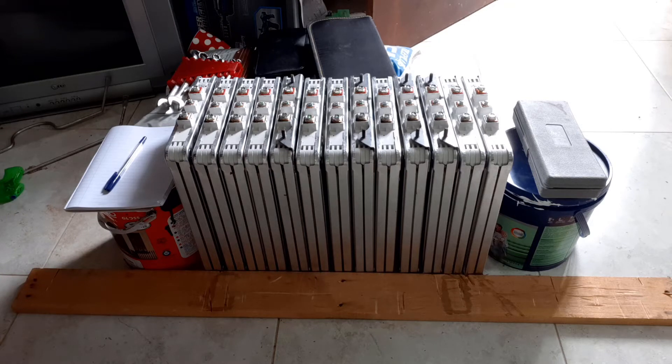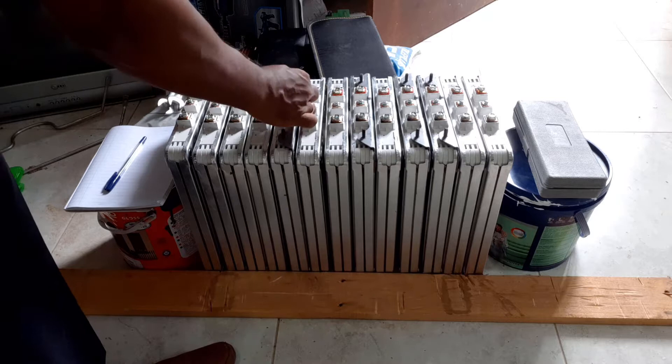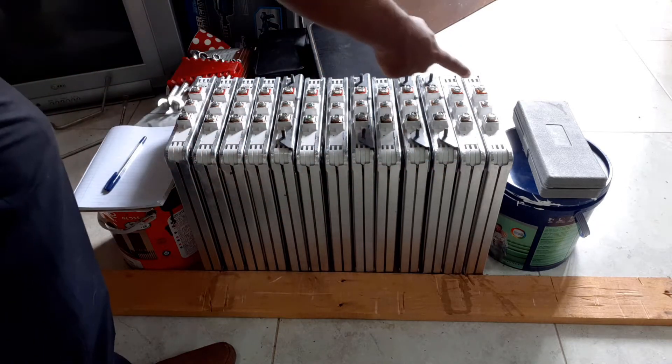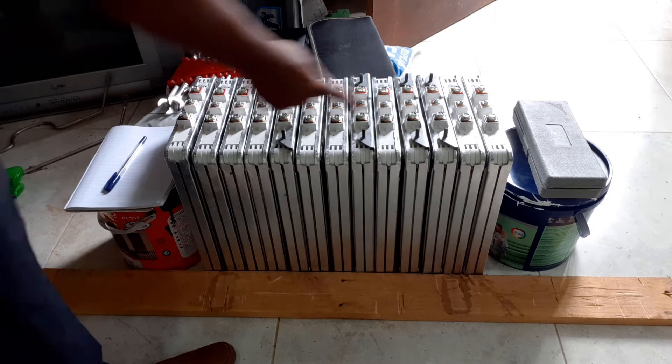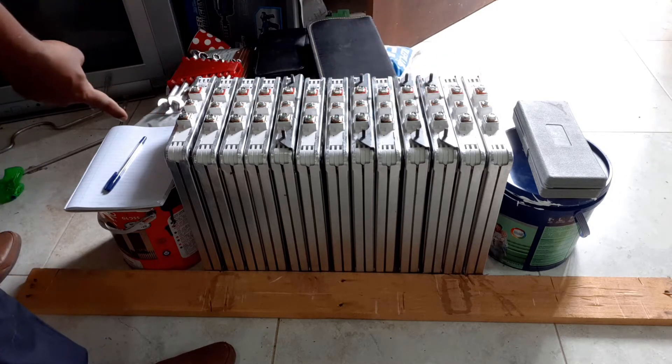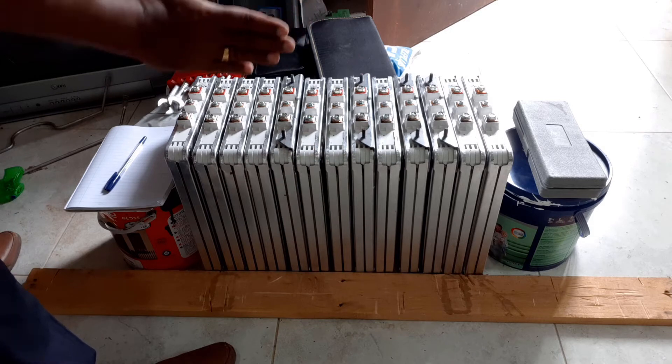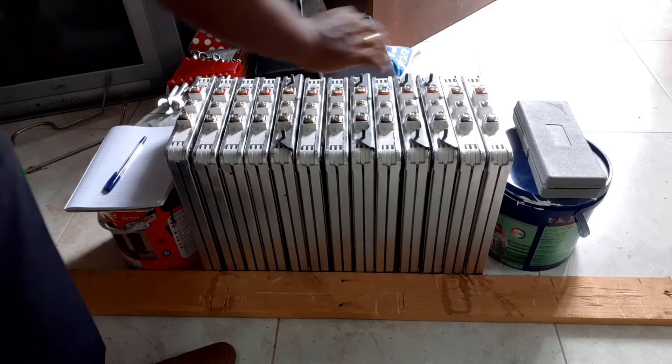Hi guys, welcome back to my channel. Today I am going to top balance my leaf modules. To start with, I have kept all the modules with all positive sides on one side and all negative sides on the other side. You can keep them in this orientation because then it is safe.